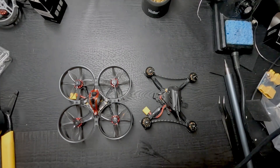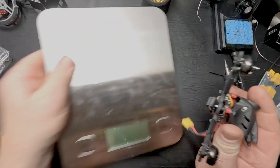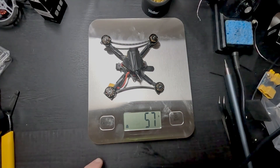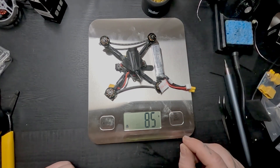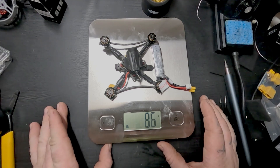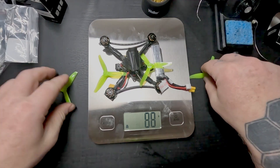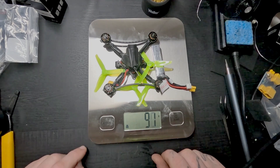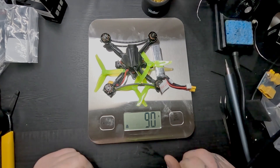I want to test one other thing, but I have to get the scale zeroed out. We're up to 57 grams, and with the battery we're up to 86 grams. We are under 100 grams. The only thing is I've got to get it tested because I'm going to add the props — and with the props we're sitting at 90 grams, so I think we're doing good.